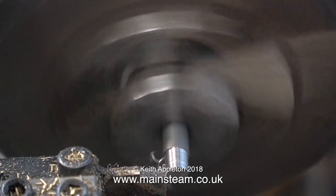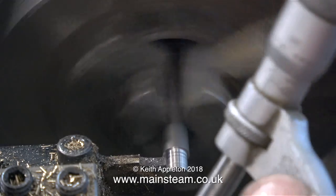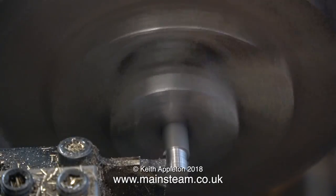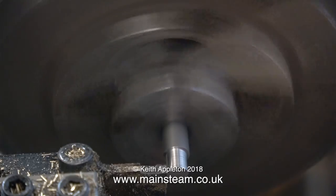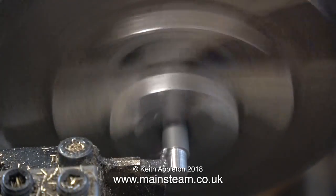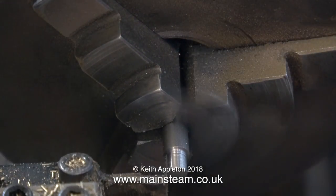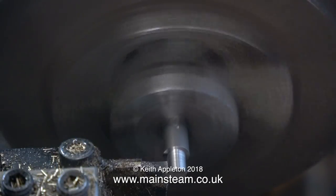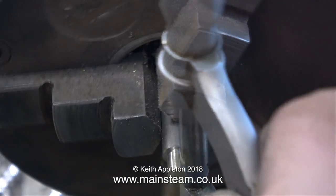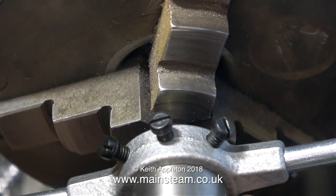I looked in my chart for tapping sizes for 2BA and it said 4.1mm — I don't have one of those, but I don't need a drill; I just wanted to know the diameter this shaft needs to be for threading to 2BA. In the end I set my micrometer using a 9/64th of an inch twist drill, and this should be a good size to thread 2BA. The last thing I want is an undersized thread. After checking with the micrometer — still a little bit on the large side — but after another pass it was down to the size I wanted.